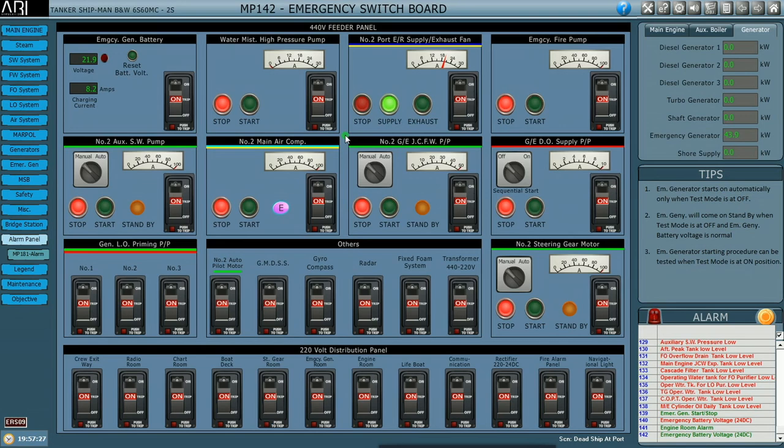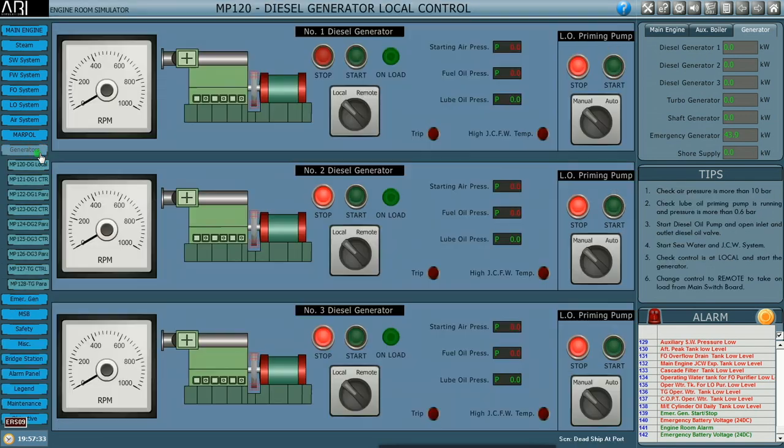Next we will move on to the main generators. In the drop-down menu we can see there are three generators: number one, number two, and number three. This is the local platform, so we will keep the priming pump in auto. The moment we put it in auto it has started.